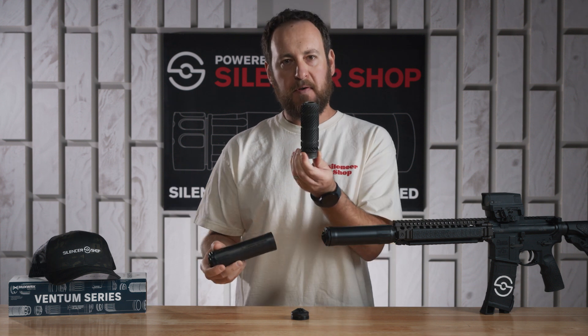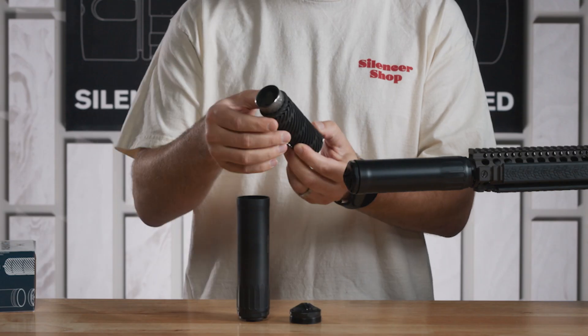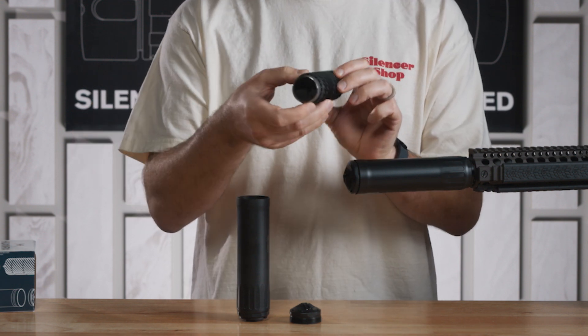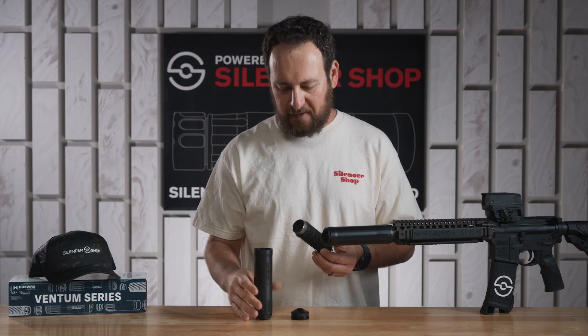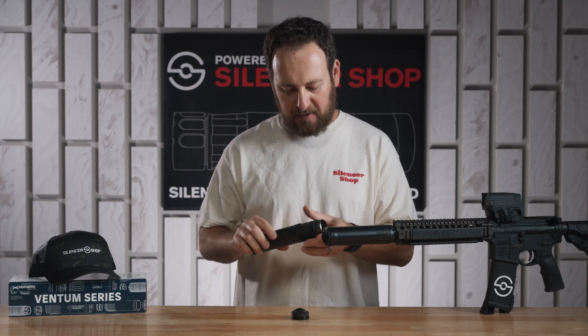And two, it's user serviceable — you can take out the 3D printed grade 5 titanium core, see some of the cool features on it, and throw it in an ultrasonic tank or in the HuxWorks cleaning solution, which we'll show in a minute. This one, as you can see, is a little bit dirty — we shot it for all that footage earlier — and it sounds great, especially on semi-automatic firearms.